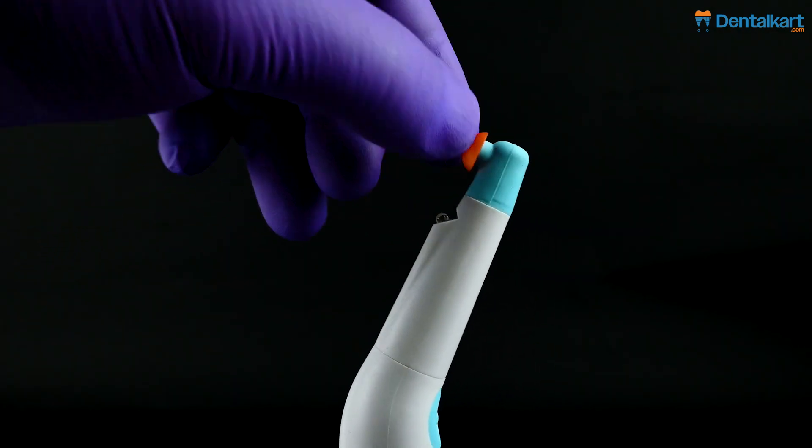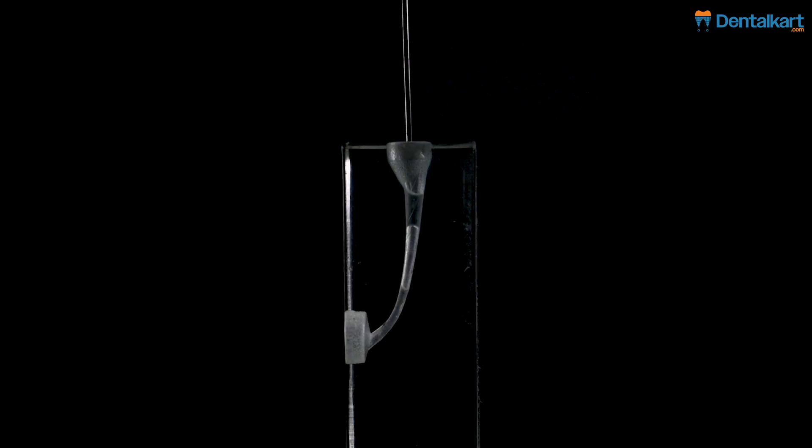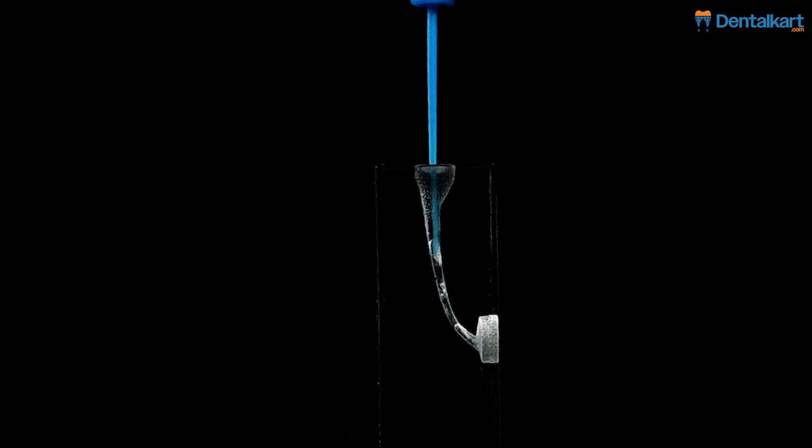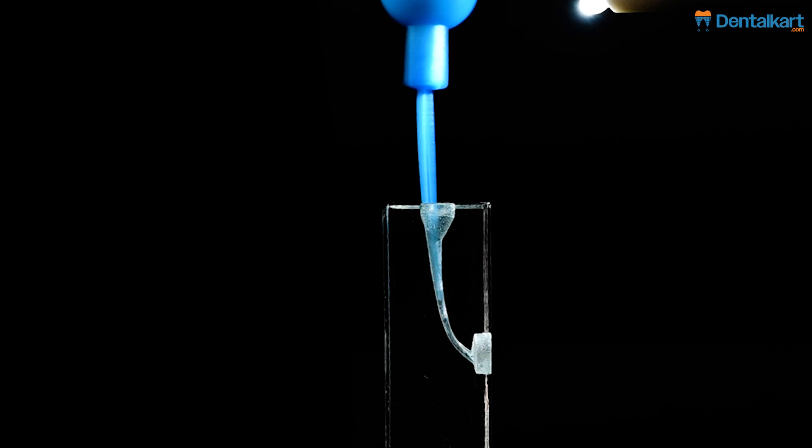Attach the appropriate sonic tip based on canal size and shape. Operating instructions: Fill the canal with an irrigant. Insert the sonic tip into the canal gently. Activate the device at a low frequency initially, gradually increasing as needed.